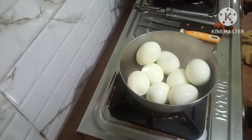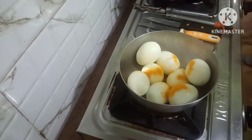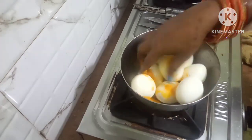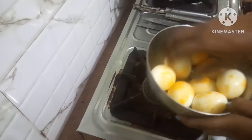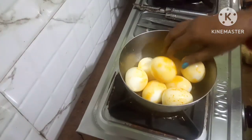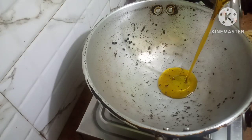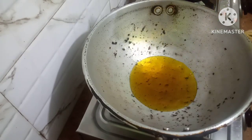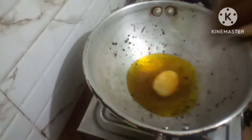Friends, first of all I will fry the boiled eggs. I will put some saffron on it and then fry the eggs. Put in some mustard oil to fry the boiled eggs. The oil has turned hot, now I will put in the eggs to fry.